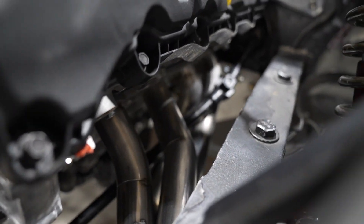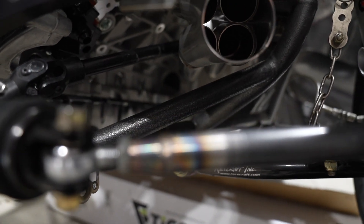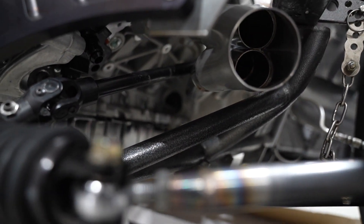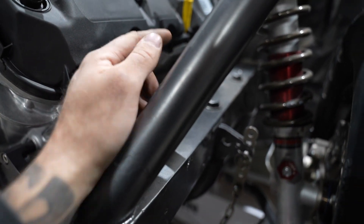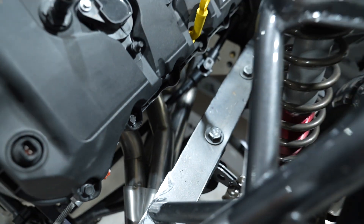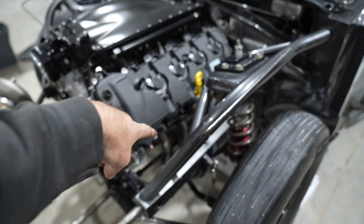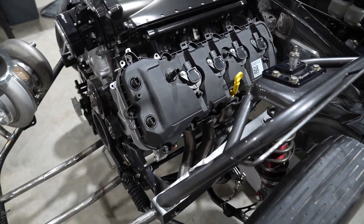I knew we were going to redo that pipe. You can see that fourth one is a lot higher now — it's a lot more level, the third and fourth are a lot more level on the bottom. Joe's just got to match the other side, and then they can finally be fully welded.